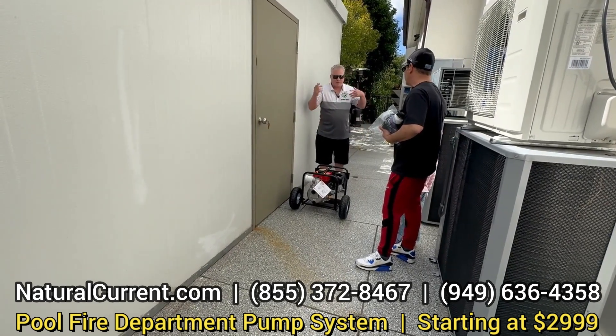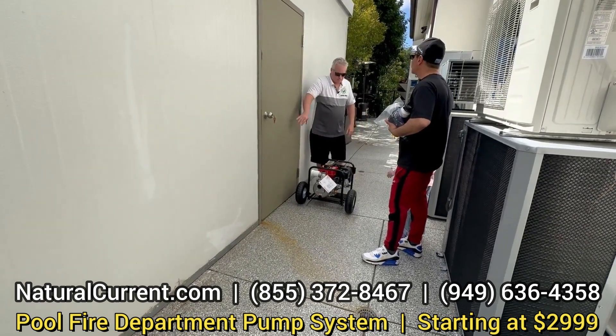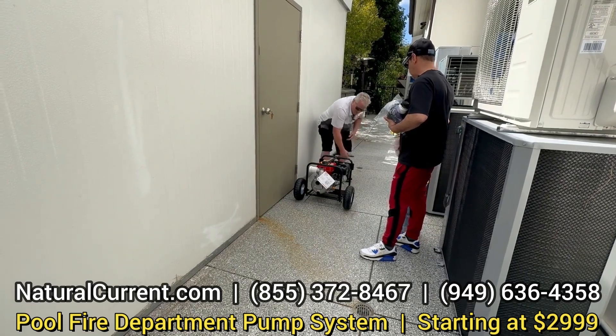Now, if you have somebody — a neighbor that's going to hang — having this there, you never know the situation. So when you hear that, you'll have it stored in here, and you'll go ahead and grab the hoses that we have out front, and then the fire pump.